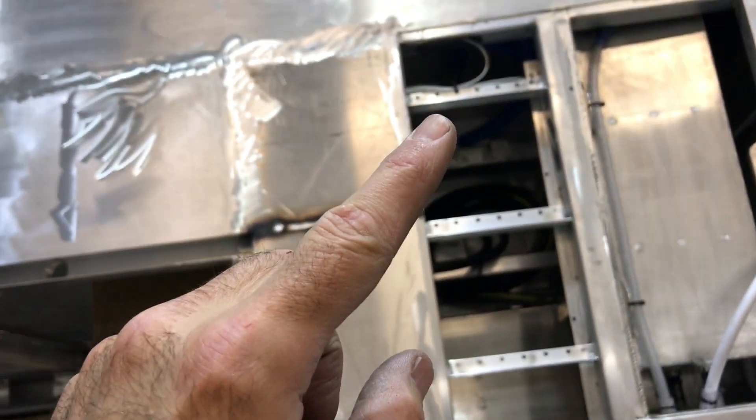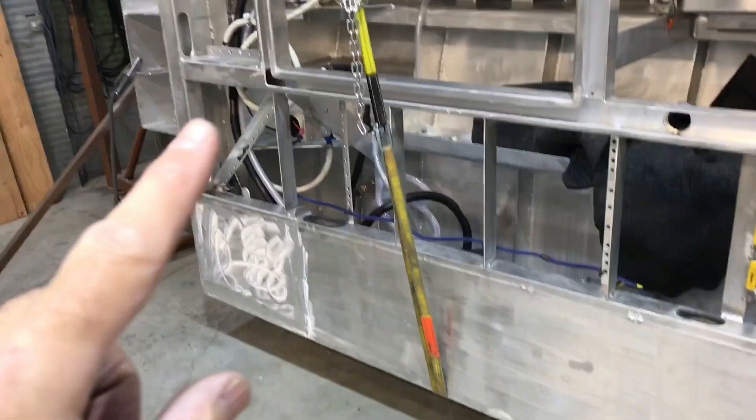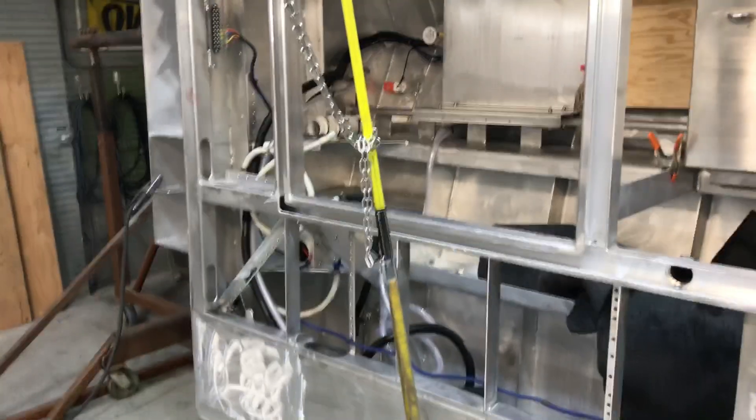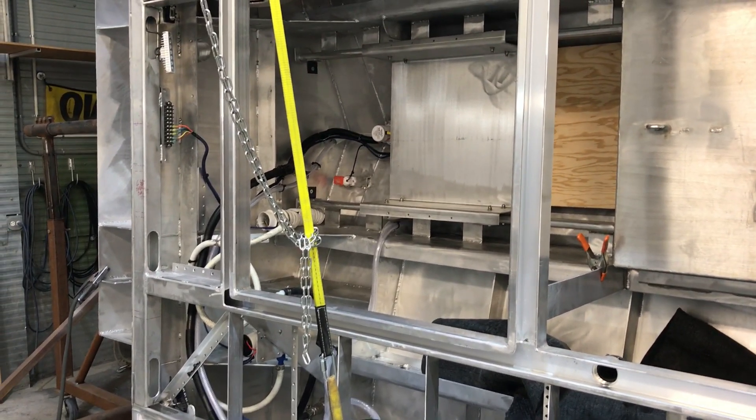I'm cutting this piece right now, I'll put that one in, then I'll put the next one in, and then tackle that hinge. I hope this made Mr. Dale happy.